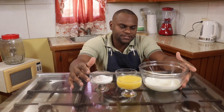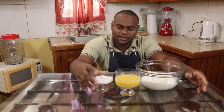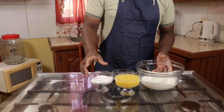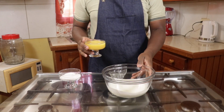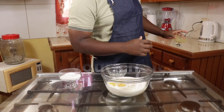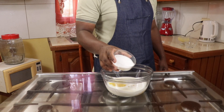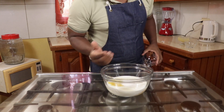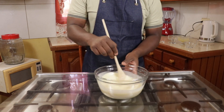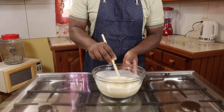Now to make this apricot yogurt dessert, I have the yogurt, apricot that I have blended, sugar, and some lemon juice. What you have to do is take the yogurt, add the apricot juice, and chill. That's it. The next step is to put it in an ice cream churner and churn until you have that consistency like ice cream or sorbet.